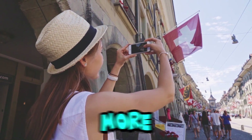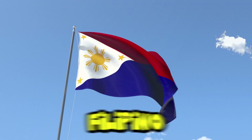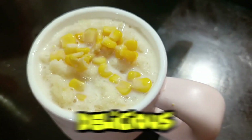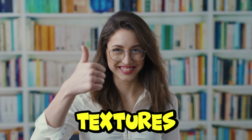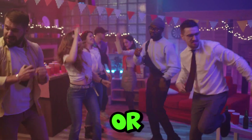On a hot summer day, there's nothing more refreshing than a cool sweet treat. Today we're going to make a Filipino favorite that's sure to beat the heat: Mais con Yelo. This delicious dessert is a creamy blend of whole corn kernels, soy milk, brown sugar, and ice, creating a perfect harmony of flavors and textures. It's like a smoothie but with a fun crunchy twist.